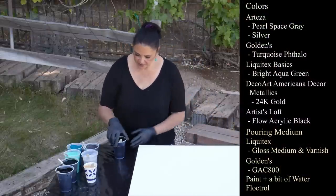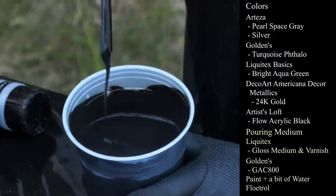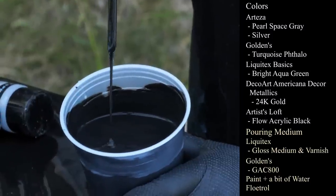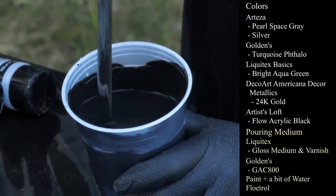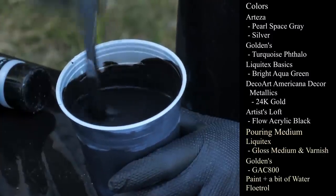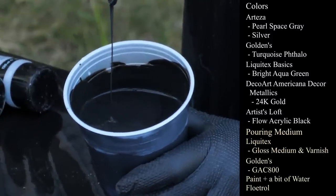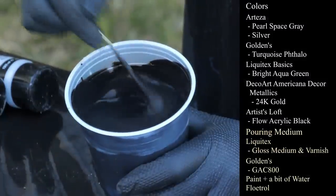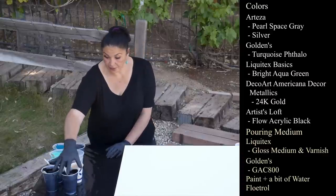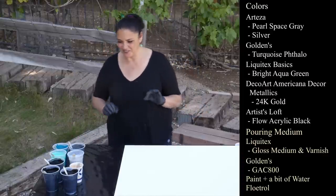I'm using Artist's Loft flow acrylic in black and my paint is not thick today. I've mixed it the same way I always do but I've added a little bit more Floetrol, and each of these has about a teaspoon of GAC 800 in it. Pretty much sinking right away. I actually have three cups of black because last time I felt like I didn't have enough of a base coat.